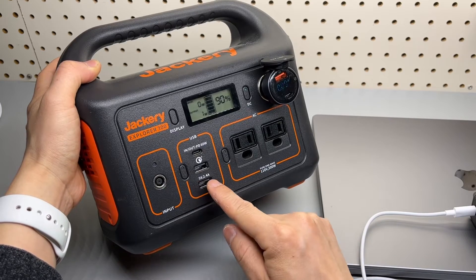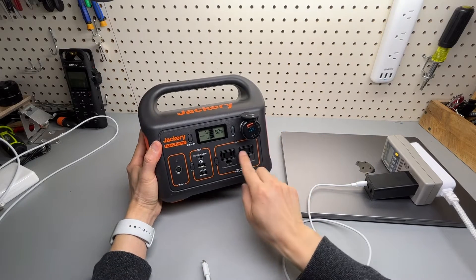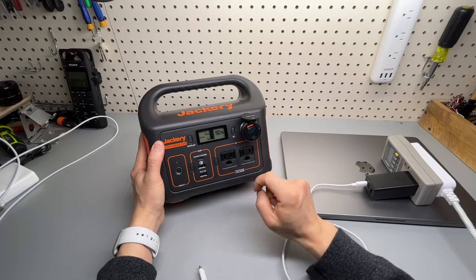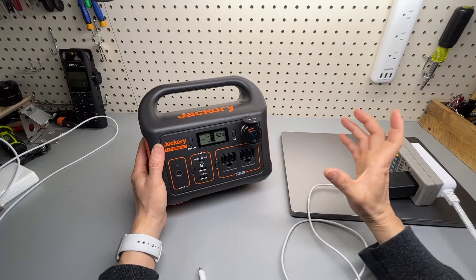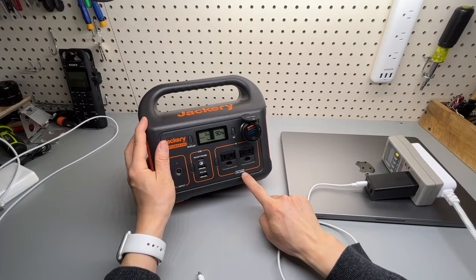You also get 5 volts at 2.4 amps, and two AC outlets. There's nothing preventing you from adding more devices to a power strip. You can connect an additional power strip as long as you keep the continuous watts under 300 watts — that's important.